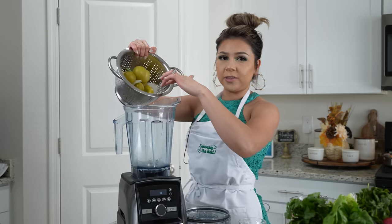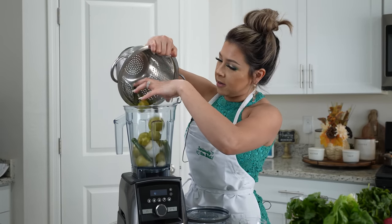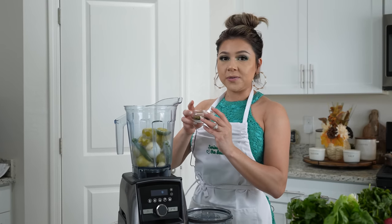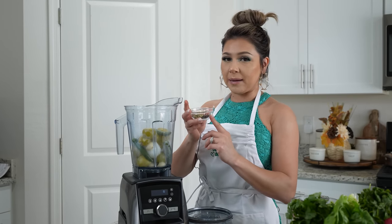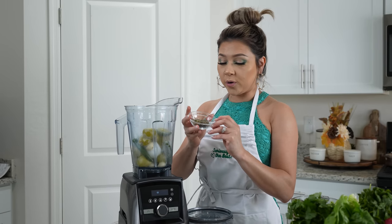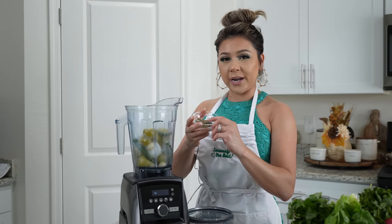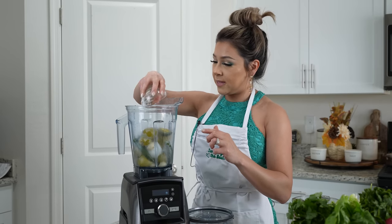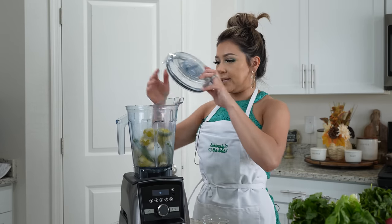To a blender cup, we're going to add all of our tomatillos, onion, and pepper, along with the garlic cloves. And to that, we're going to add one teaspoon of whole black pepper, one teaspoon of whole cumin, one teaspoon of oregano, a half a teaspoon of marjoram, and a half a teaspoon of thyme. We're just going to blend until smooth.